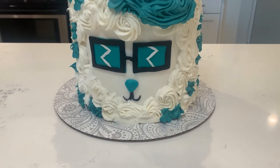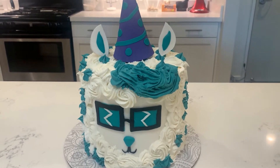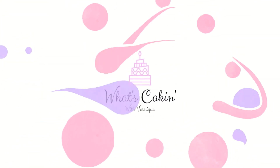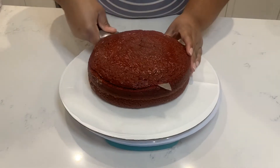What's cakin everybody, it's your girl Verni and today I'm gonna show you how I made this adorable llama cake. So if you're ready like I'm ready, let's get cakin! For this cake I made four eight-inch red velvet cakes.